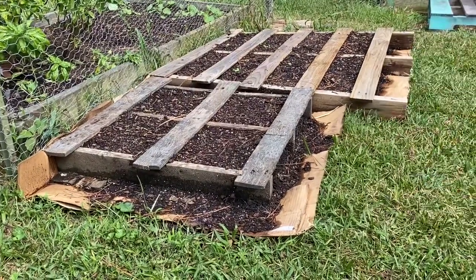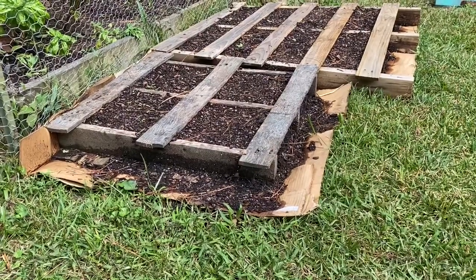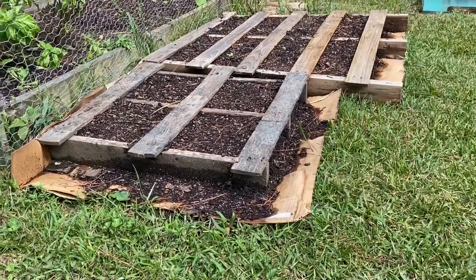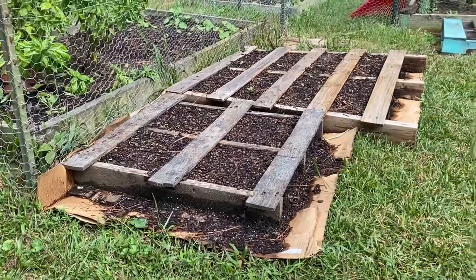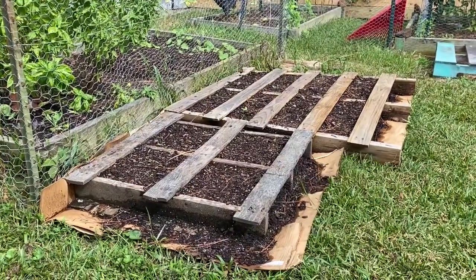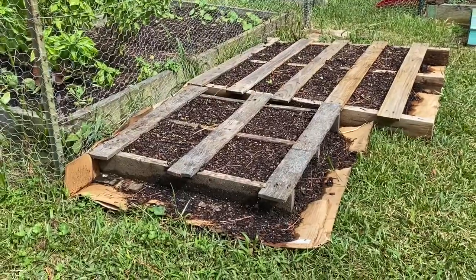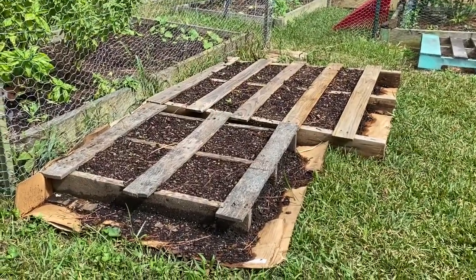Wet the dirt down really good and push it down to pack it a little so it doesn't come out the sides. Then plant your seeds, give it a good water, and keep them watered. When you use a pallet garden, you'll want to water it daily because the soil is raised up off the ground — similar to pots — and it will dry out a little faster. Keep those plants hydrated.